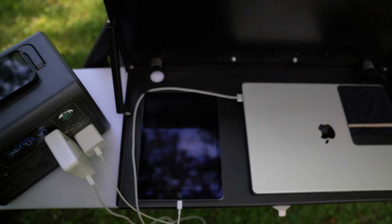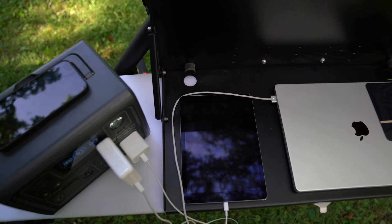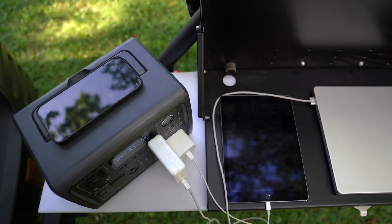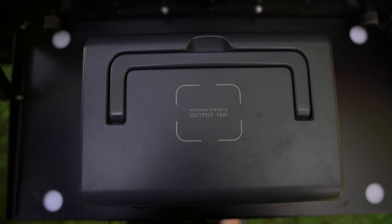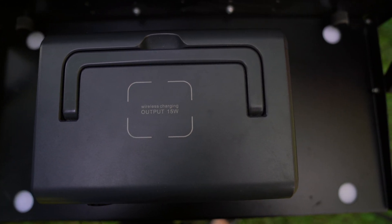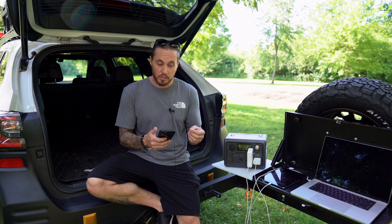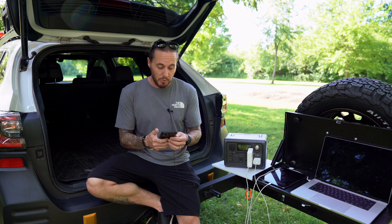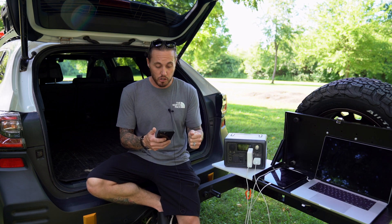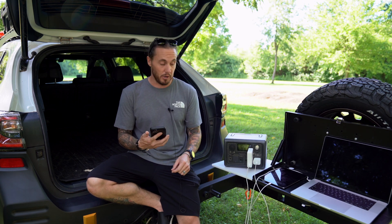It comes with a 600 watt AC pure sine wave inverter, 268 watt hour capacity, 430 watt max fast dual charging via solar and AC, LiFePO4 batteries with 2,500-plus cycles, six ways to recharge, nine outputs for charging multiple devices at once, a smart controller and monitor via the Blue Eddy app, and a 200 watt max solar input.